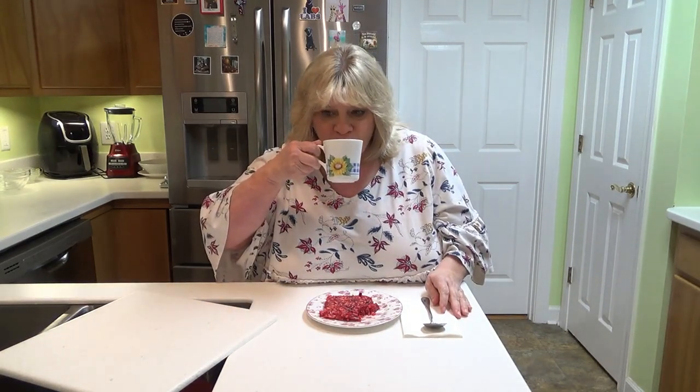Mmm. Oh my gosh. And it is perfect with my coffee. I hope that you guys will give this a try — I really do think if you like cranberry and orange and nuts, you're going to absolutely love it. It goes together so fast and no bake — that's always a plus. This makes the perfect dessert if you're not wanting pumpkin pie or something heavier.